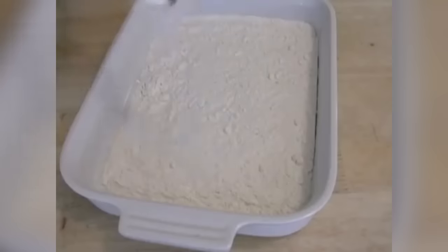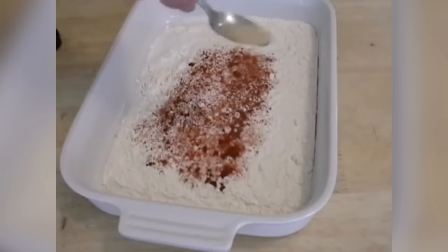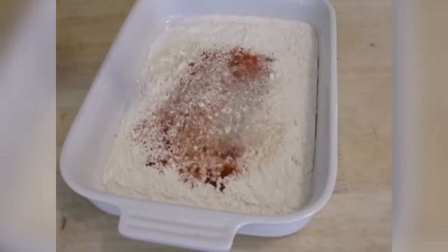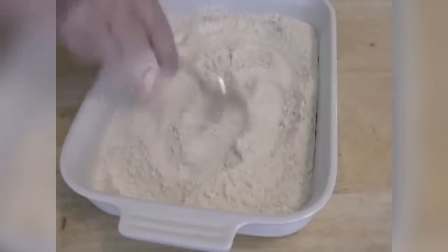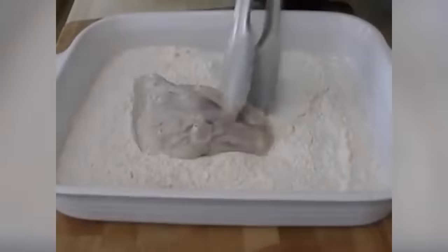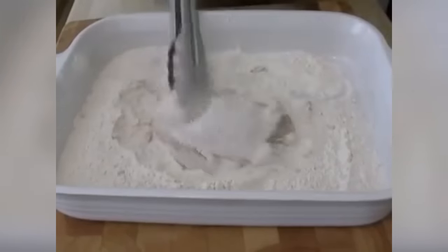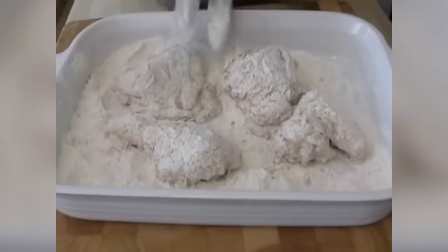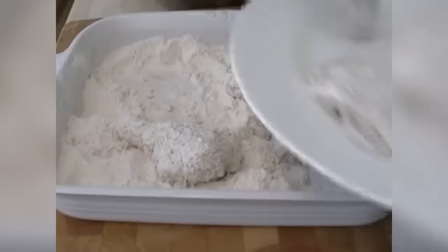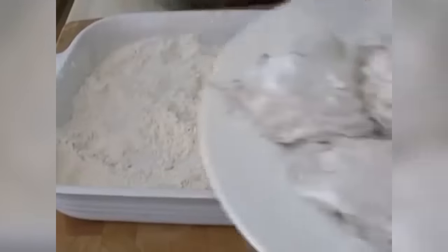Then make some seasoned flour — just flour, salt, paprika, cayenne, garlic powder, white pepper, and onion powder. Give that a mix. After the buttermilk marination, the chicken pieces get dredged in that seasoned flour — you want it really nicely coated. Give it a little shake off, put it on a plate, and then we're ready to fry.